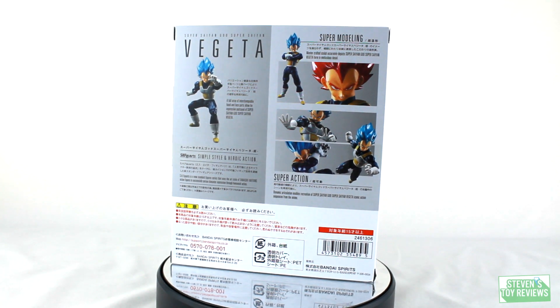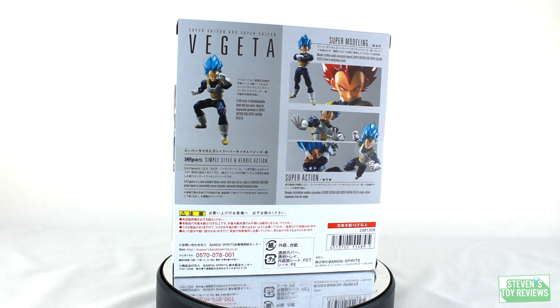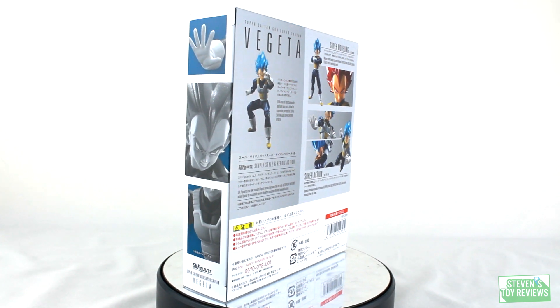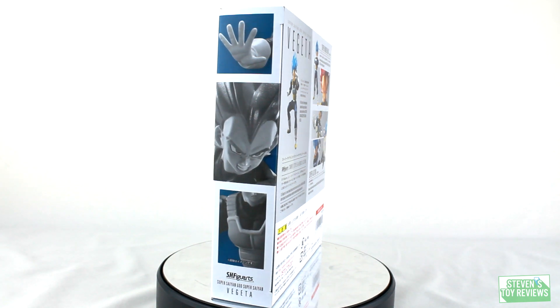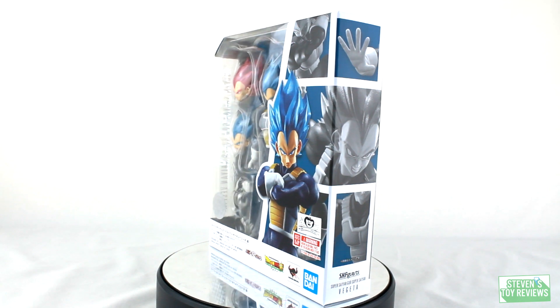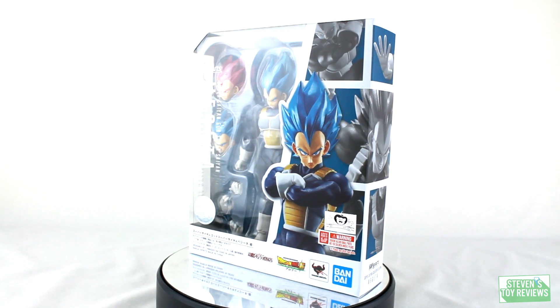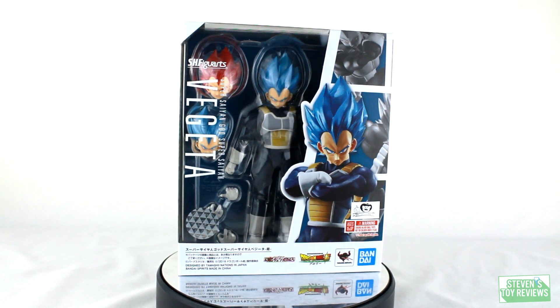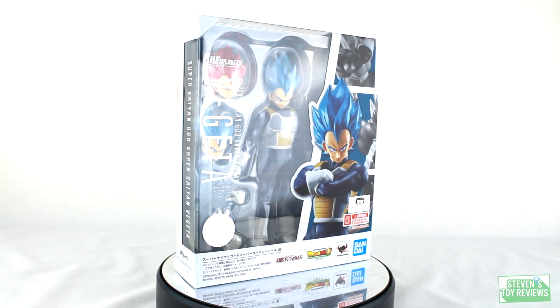Hello there, collector. Steven here once again with another Dragon Ball Figuarts unboxing for you.